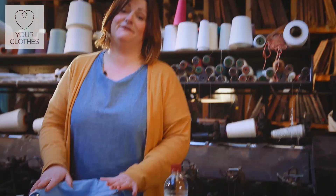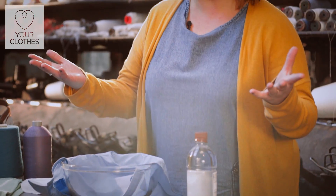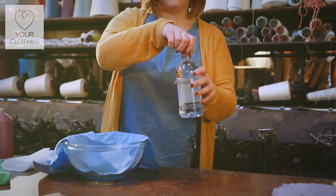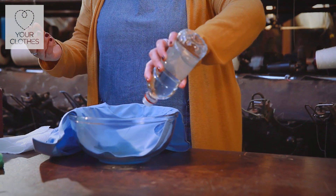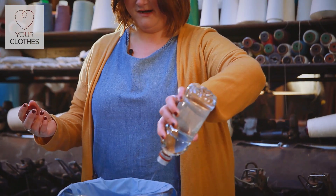The worst thing about getting blood on your garments is if you leave it for longer than 24 hours. All we simply do — it's very simple — distilled white vinegar, tip it on the garment all over.